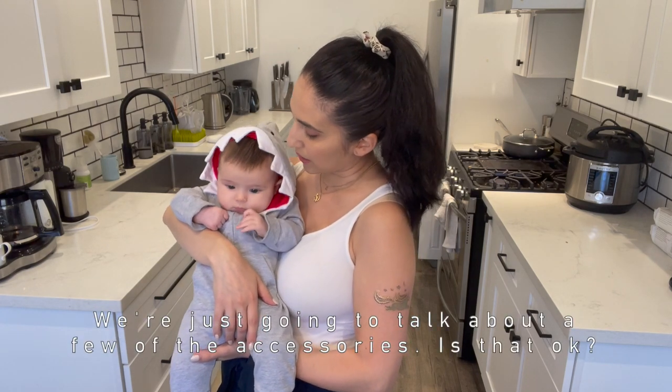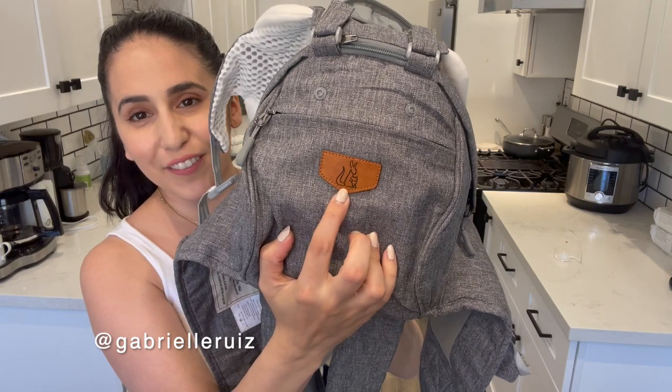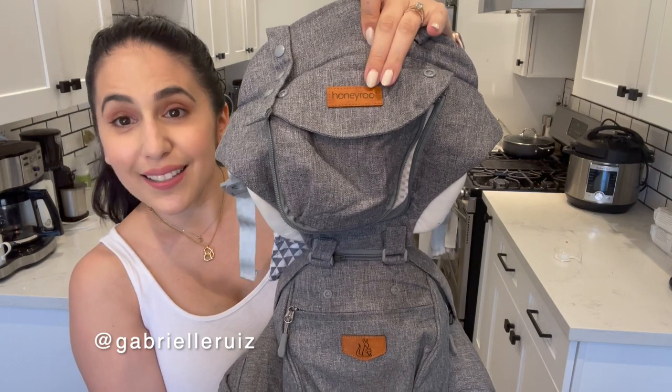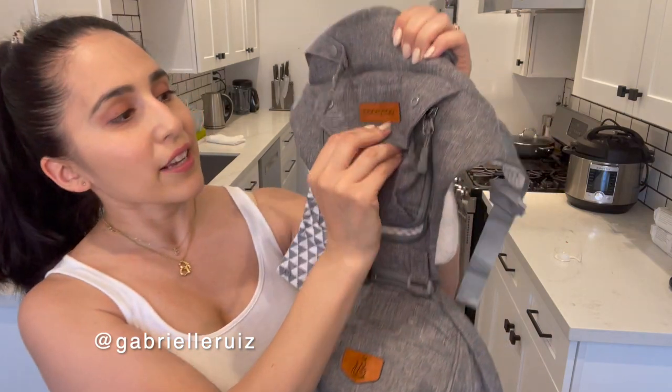In the front you've got the really pretty stitching of Honey Ruth, the logo, and the chest pocket. What I love is there are so many storage compartments. Like a great apartment, what sells it for me is good storage — this gives me that. It has storage right here on the chest where baby is in or out.